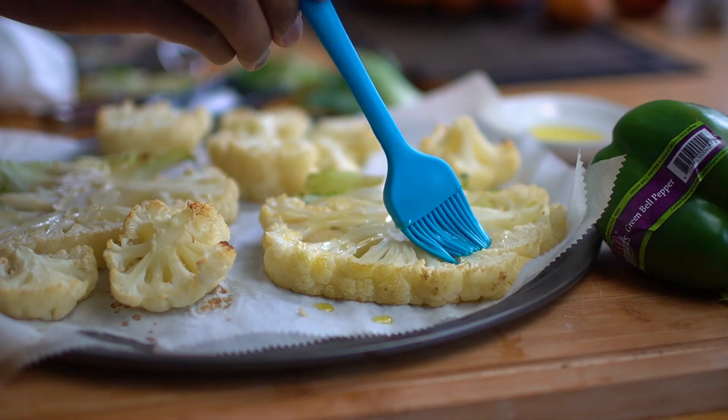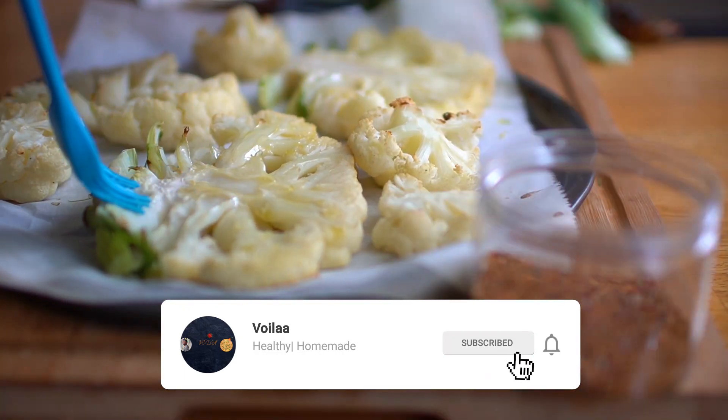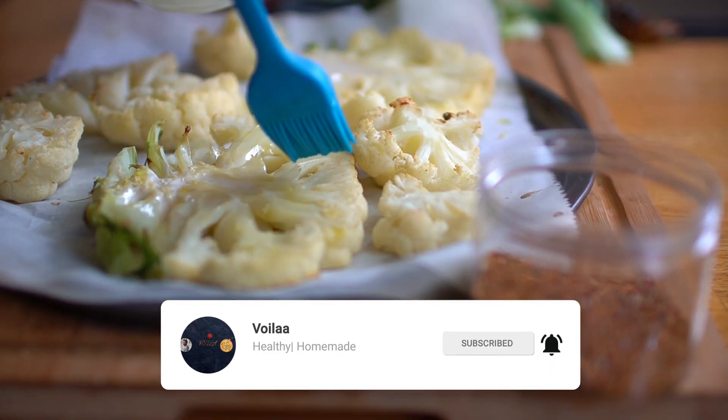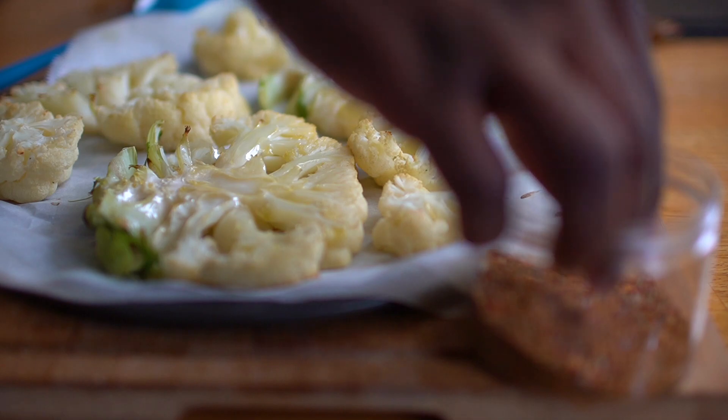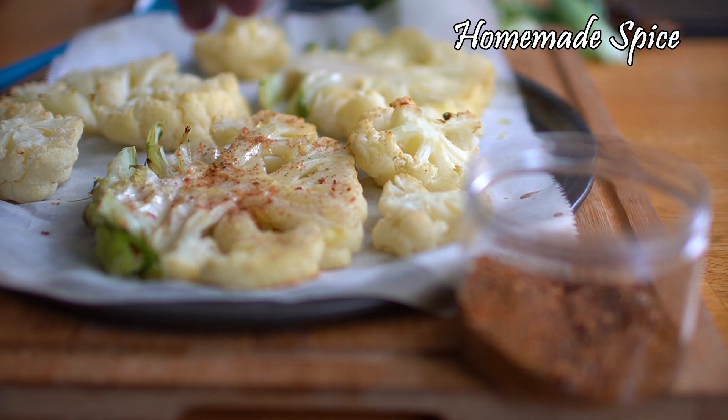Now we have to move on to the heat. The heat is very light and it's really cool. It's good — we get to the heat.